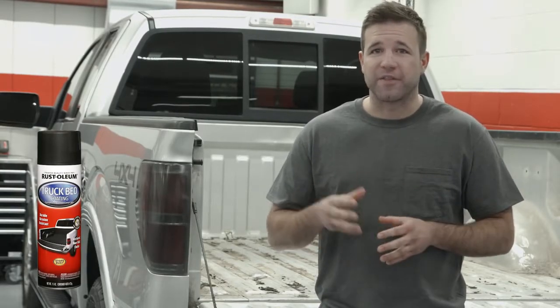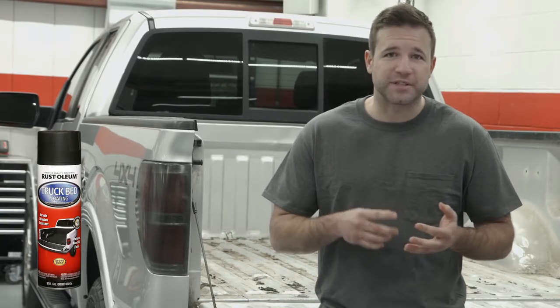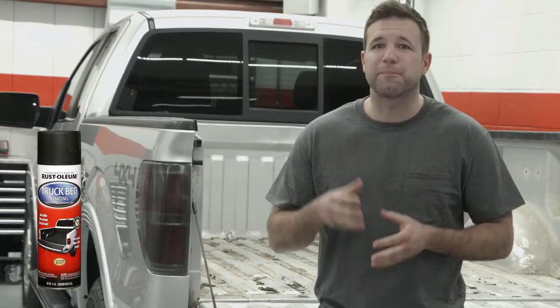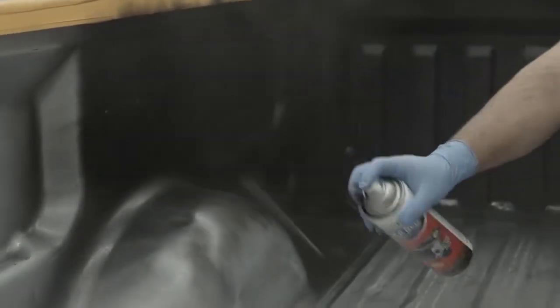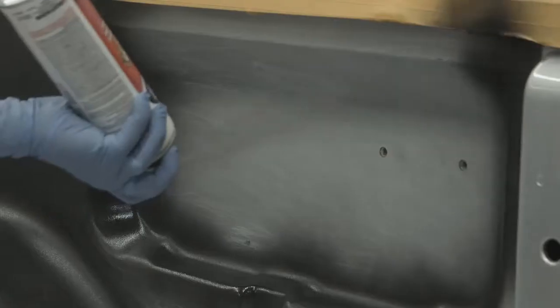You can spray on a coating that once dry will give you a durable, textured, non-skid finish that protects your vehicle. It's a convenient aerosol spray for touch-up, truck bedside walls, and other projects where there are hard-to-reach areas, curves, and contours.